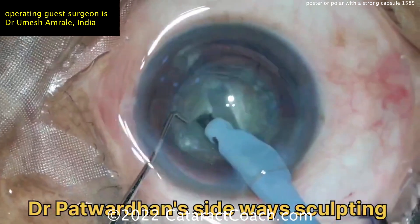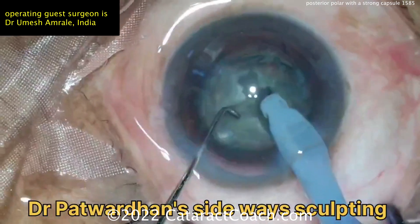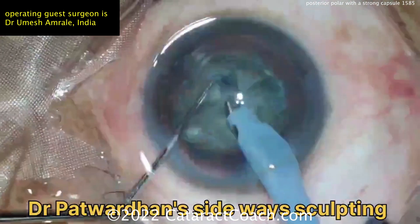The trypan blue dye was helpful. Now he's doing a sideways sculpting — Dr. Parragan's sideways sculpting technique, so not having to rotate the nucleus. That looks great.